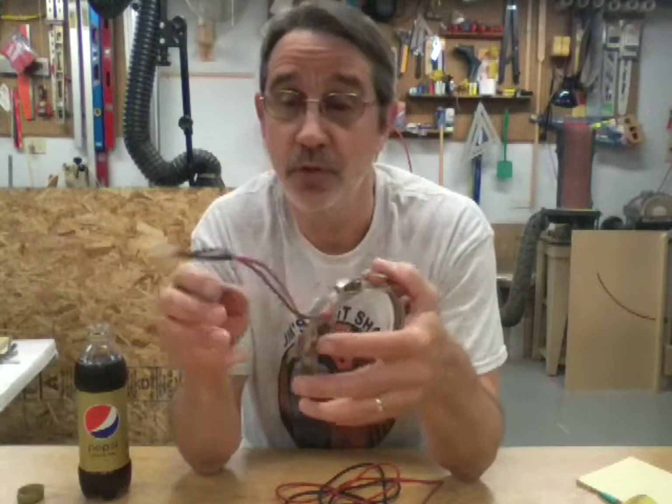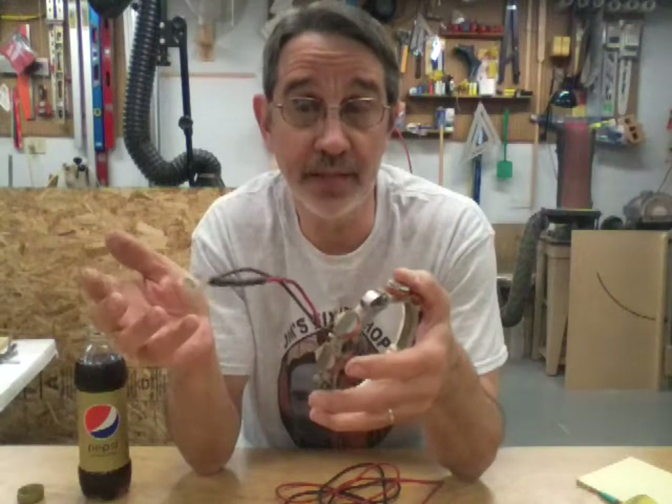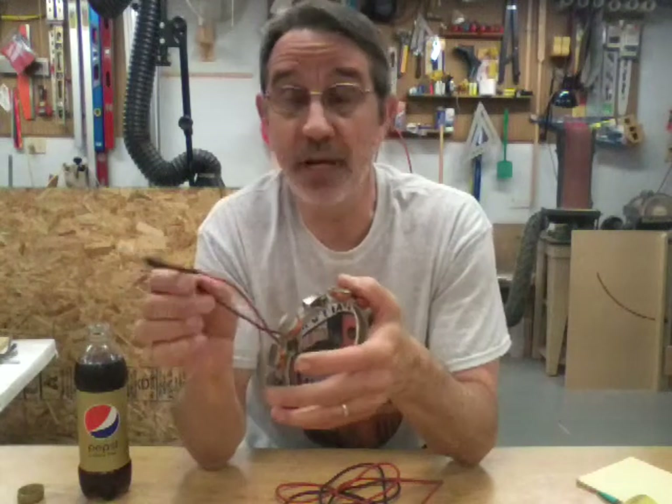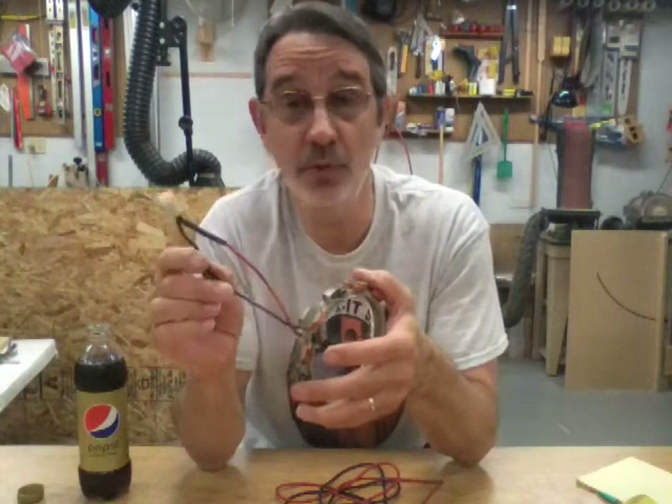The AC wire — why they do this I have no clue — goes to your headlights. Your DC is going to run the headlights... I really have no idea why they do that.